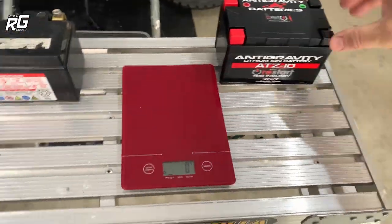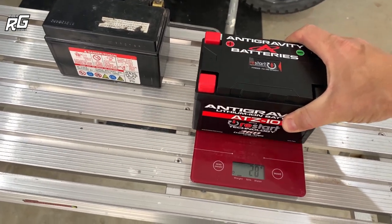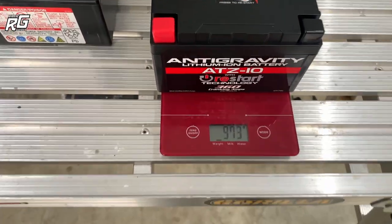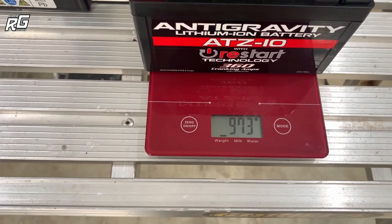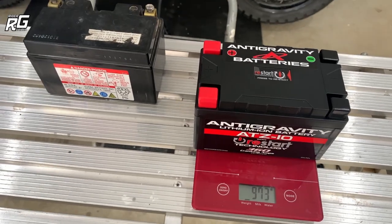You wouldn't believe that could actually weigh that much, but it does. This thing — the Anti-Gravity lithium-ion battery — look at that: 973 grams. Quite astonishing. So we're looking at a 2.15 kilogram saving in weight.